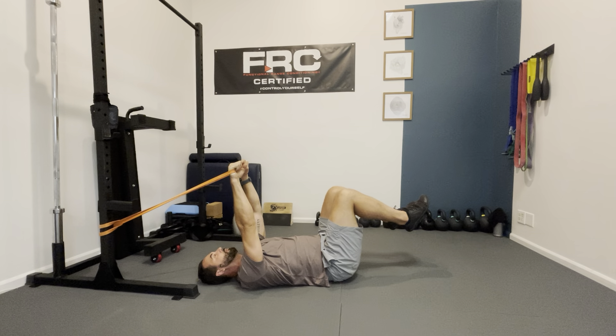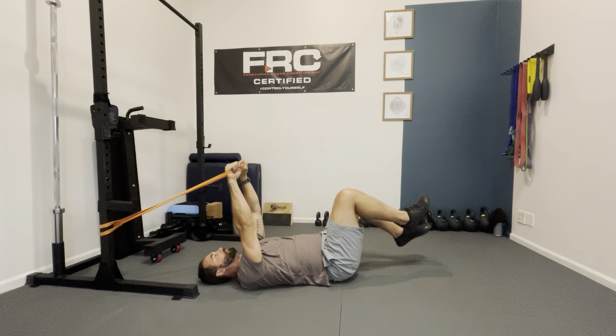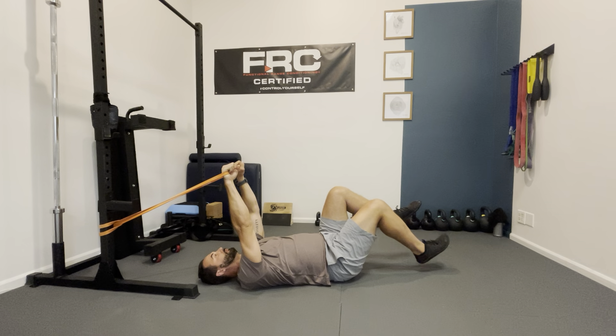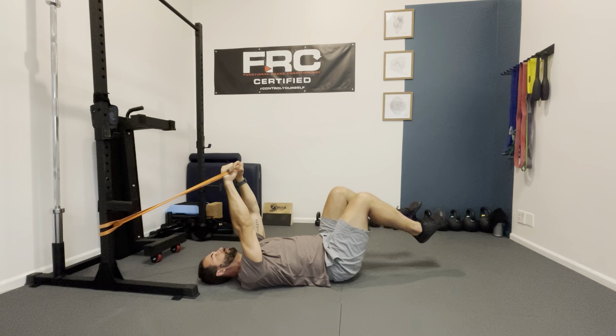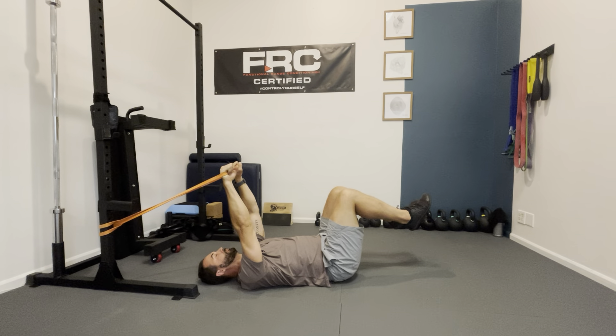We're going to get onto our back here. I have a band set up anchored to a stable, sturdy post. You can put a strap through a door or around a bed post — anything that gives you something you can create just a little bit of tension with your arms. The band is just barely creating a little bit of tension so that my hands are approximately right above my shoulders.